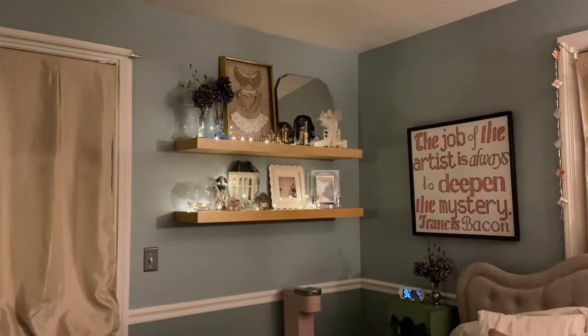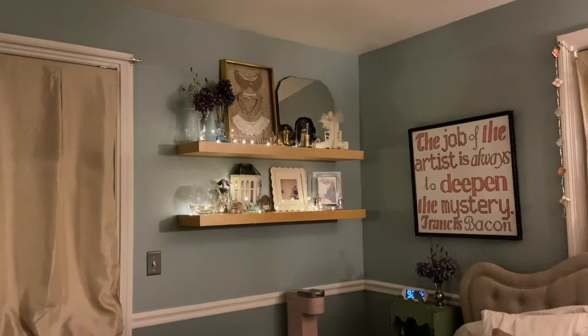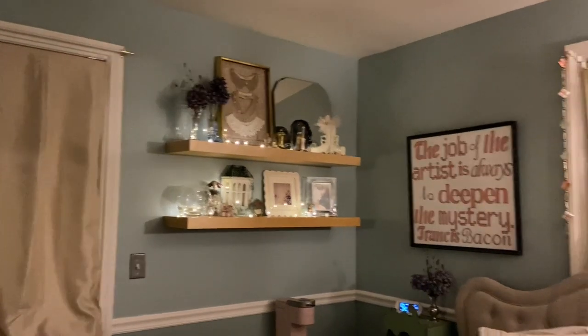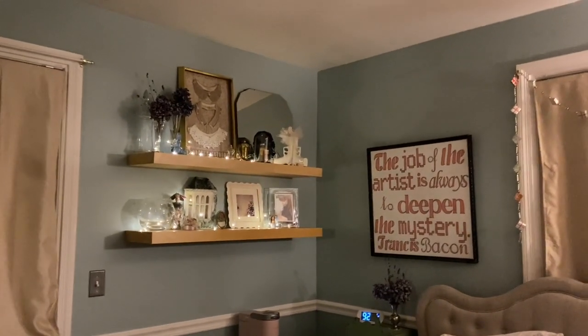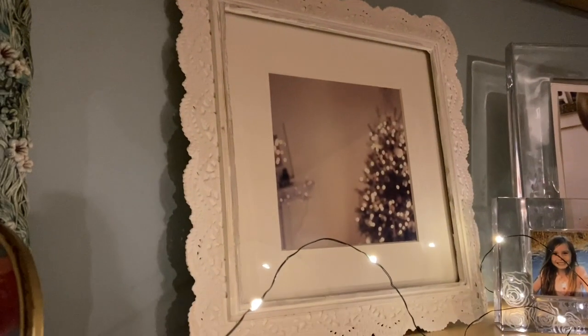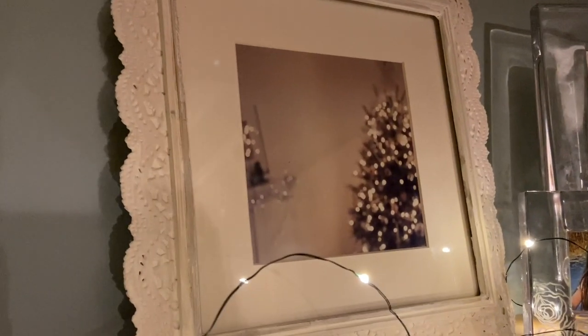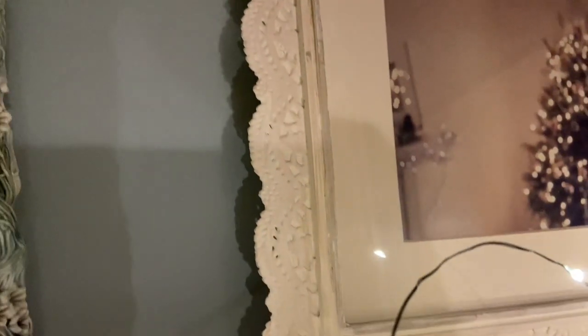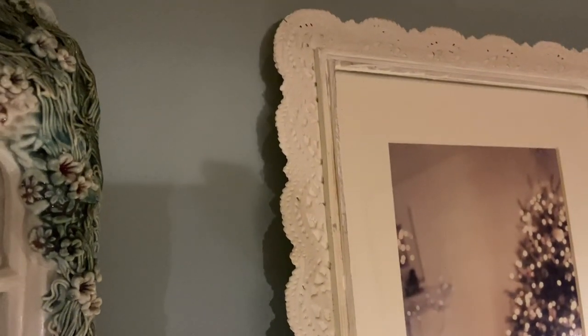I found lights to put on the shelves thrifting — they were so inexpensive. I was going to order from Amazon but I was nervous about the color white. On the shelf I only have one thing for Christmas: a photograph I purchased on Etsy years ago. I love the blurry lights and the bokeh effect. I put it in a thrifted frame — it's really neat because it's thick paper made to look like a doily and I gave it a coat of white paint.